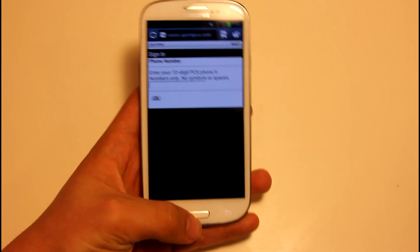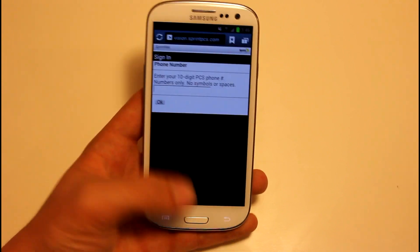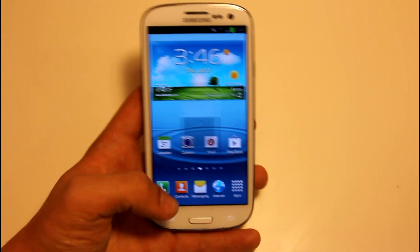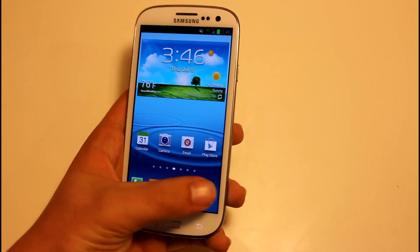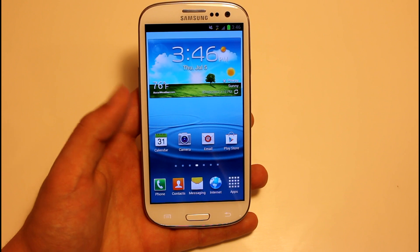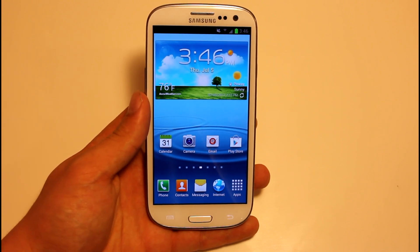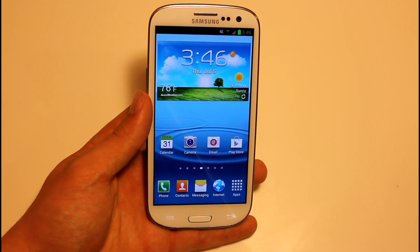They also have Jelly Bean animations. As you can see, it just did a Jelly Bean animation going in and out — really nice. I love that; it's probably one of the major selling points of this ROM and why I like it the most. Go into Messenger and you can see it just sort of flows really nice, just like how Jelly Bean does.